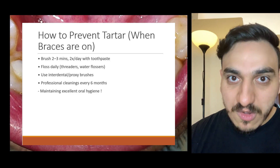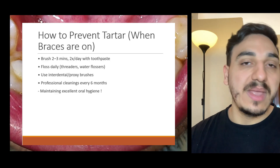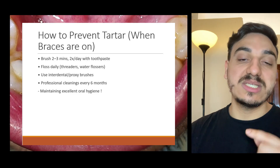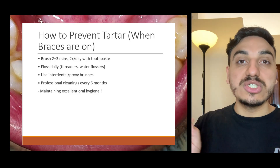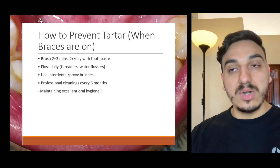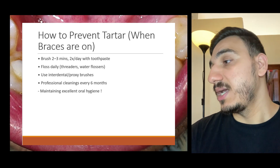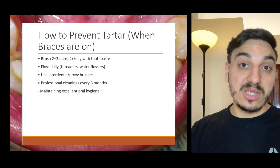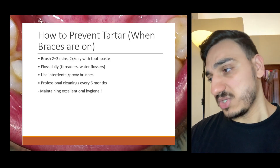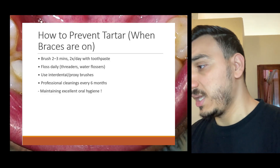Another form of interdental cleaning that someone may use is an interdental brush — a type of brush that can go and clean in between teeth. Before using interdental forms of brushing, it's better to consult with your dentist. I'm just telling you the available options in general; best to consult and see which option is best for you.